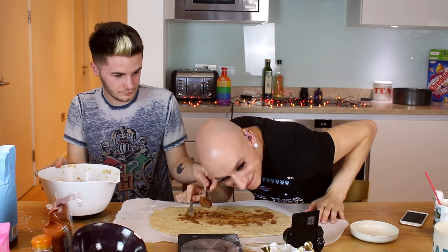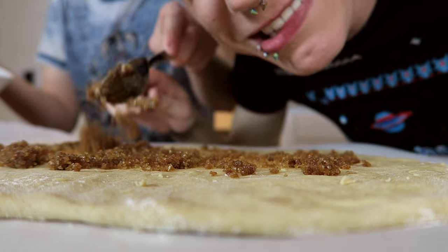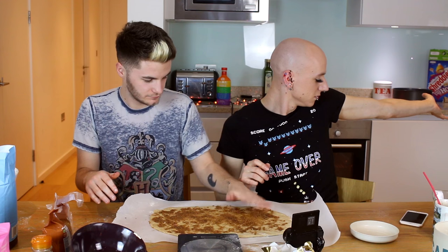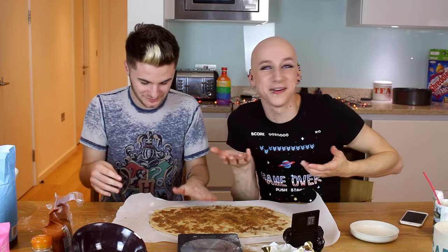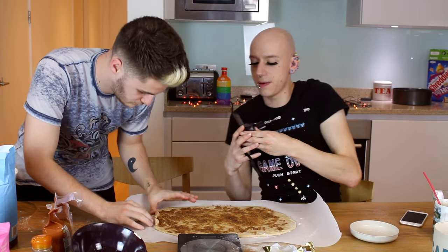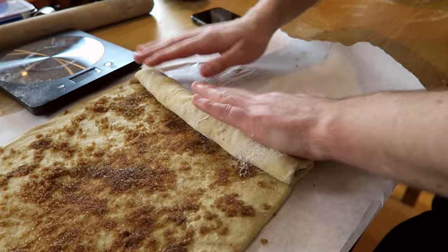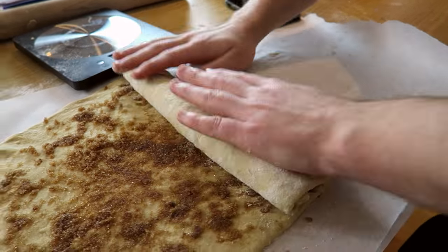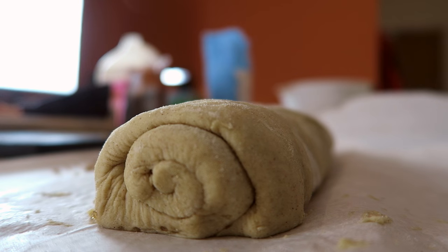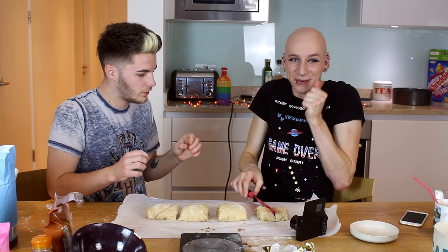So I'm spreading out the sugar over the dough. I've got lots of sugar! Close enough. Now we have to roll it into a Swiss roll shape. Keep rolling, rolling, rolling, rolling. You need to cut it into eight even pieces. I almost got my finger. I almost got my own.